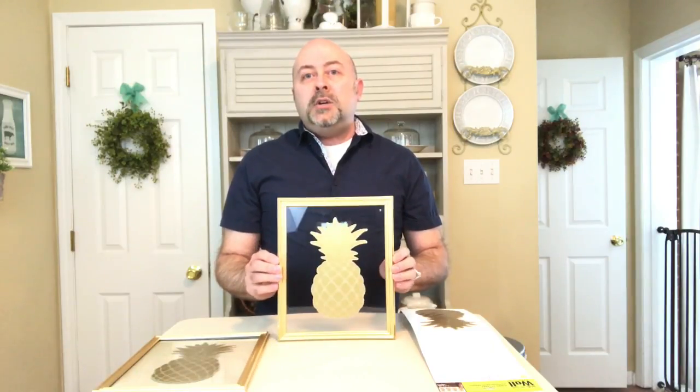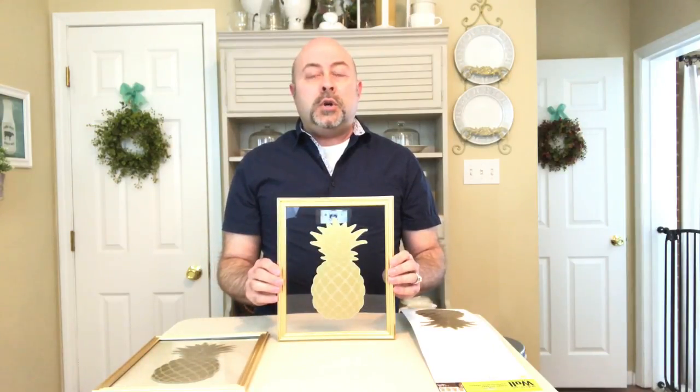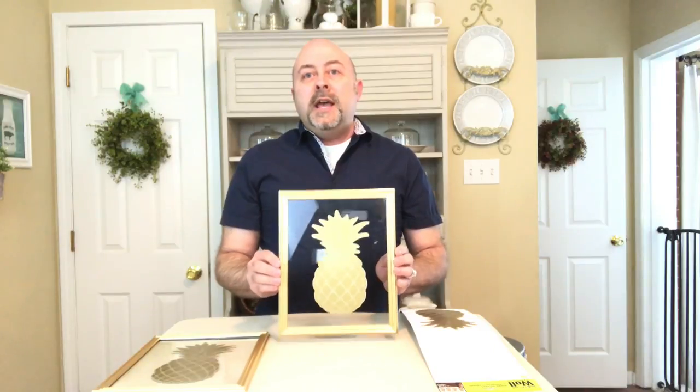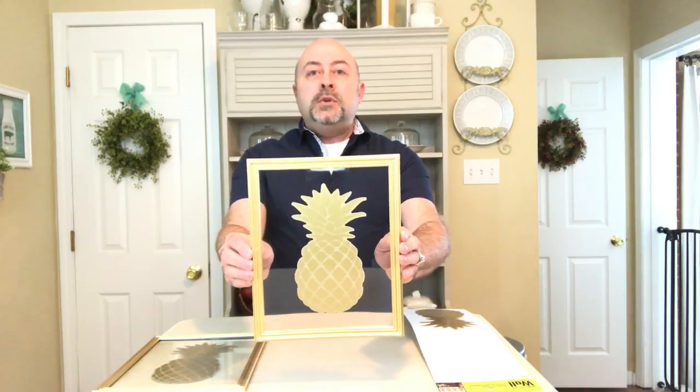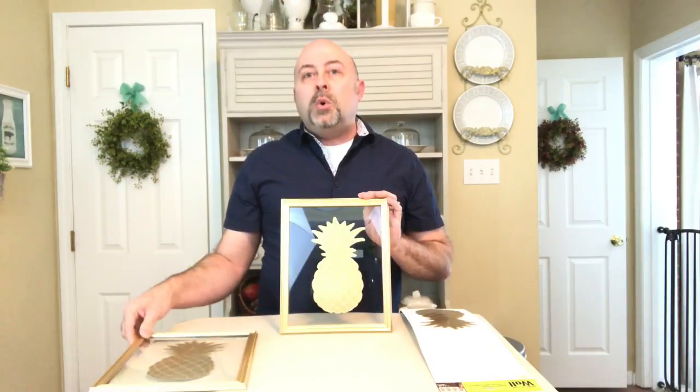Once you have your pineapple attached to the front of the glass, use your finger or a credit card to smooth it out and make sure there are no wrinkles or air bubbles underneath. And here you have it — a beautifully framed floating pineapple picture frame for your gold glam decor.